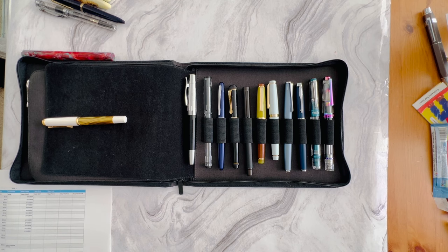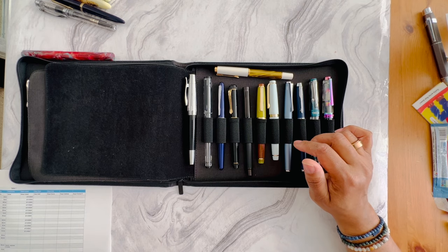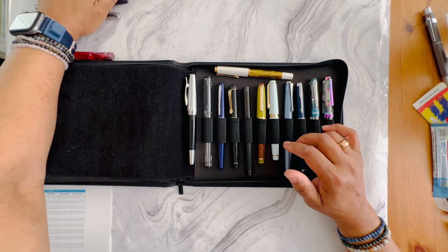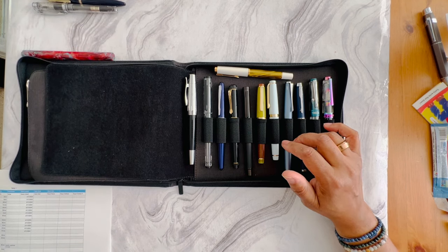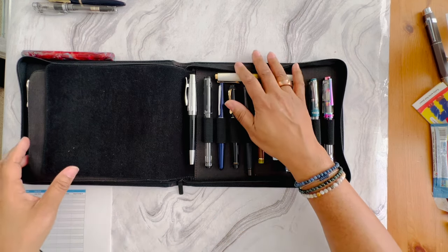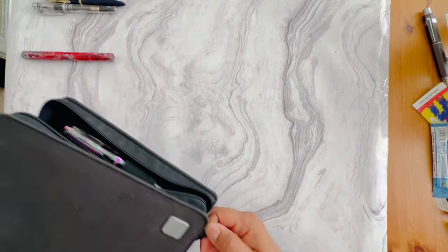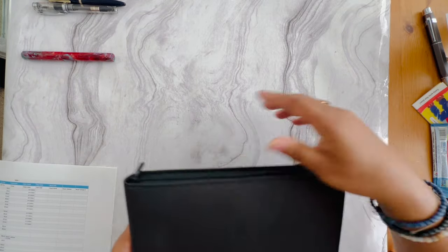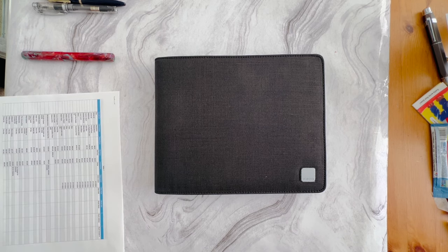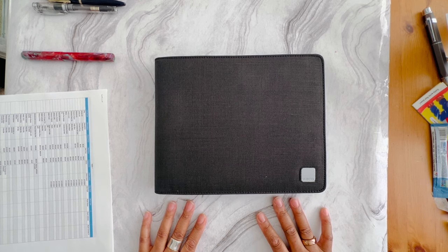That's all I have! If you have any questions let me know down below. It'll be first come, first served. I'll be traveling for a work trip later in February so I won't be able to do anything until I get back in early March — I'll start sending pens out as soon as I return. If you have any questions, let me know and I hope you enjoyed this video. Until next time, take care, bye!